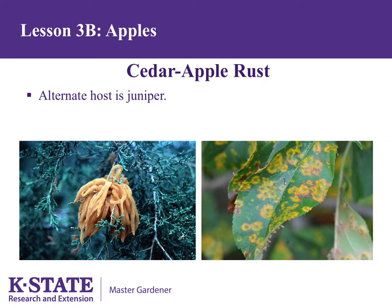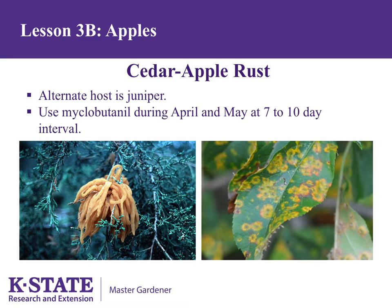Cedar apple rust is a more severe problem on apples than scab for most Kansans. It is a disease that must cycle back and forth between junipers and apple or crab apple. The gall on juniper releases spores during April and May only during wet weather. Spores from the juniper can only infect apple — they cannot reinfect juniper — and spores from the apple can only infect juniper. Therefore, if either junipers or apples are absent, the disease dies out. However, in Kansas, junipers are so common they cannot be eliminated, and spores can be carried by wind from up to a half to two miles away. Use myclobutanil during April and May at a seven-to-ten-day interval to control cedar apple rust.